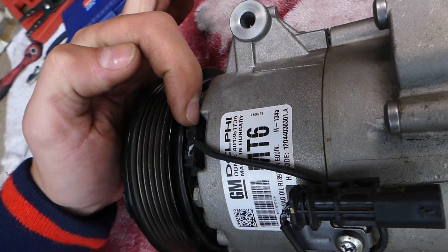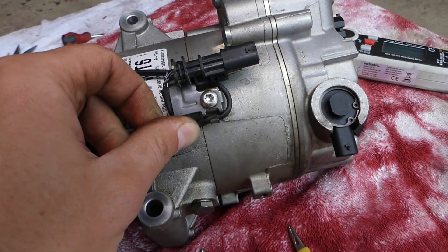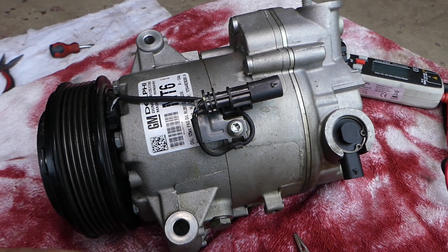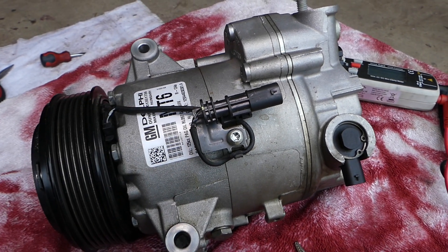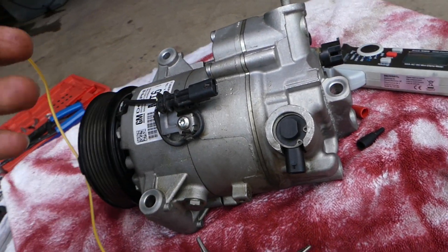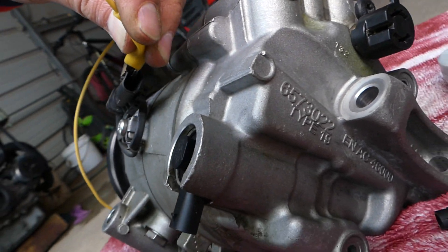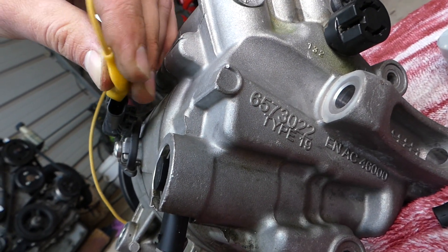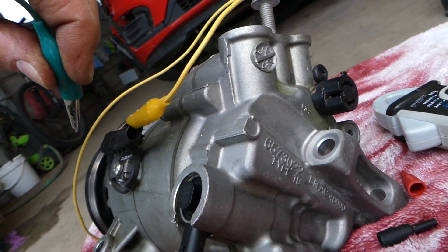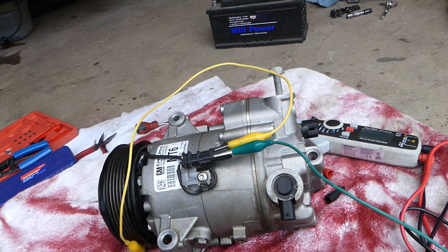The other terminal is negative. The black with white stripe is positive and the plain black is negative. I'm going to get alligator clips and connect to each of the wires, but you have to be careful. Checking the resistance won't burn your compressor, but you have to be extremely careful not to touch the leads together, because there is always some chance that you could damage something.